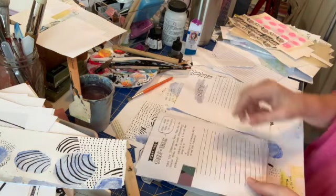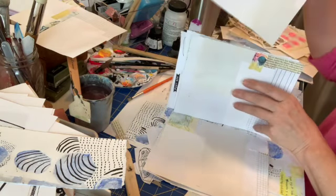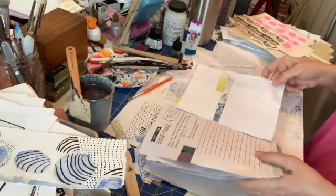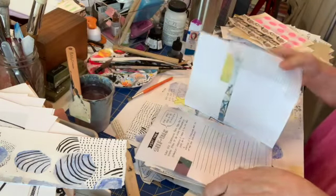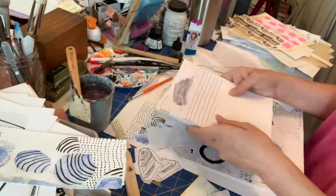Eventually we will assemble these together into one book, or however you want to do it really. It's your journal — you can keep the pages loose, or I can show you a way later on how to create a bound journal.